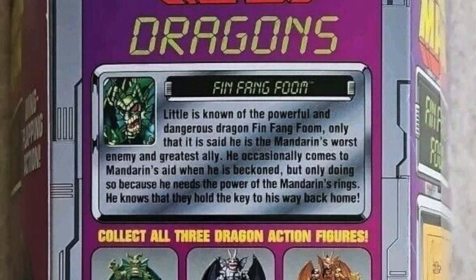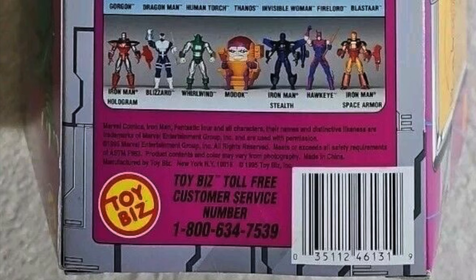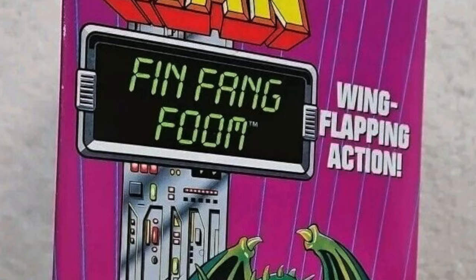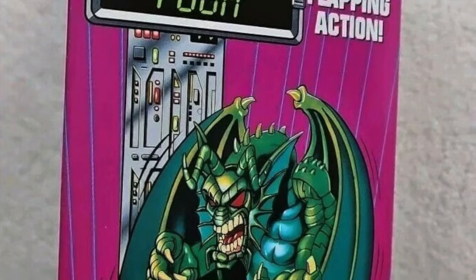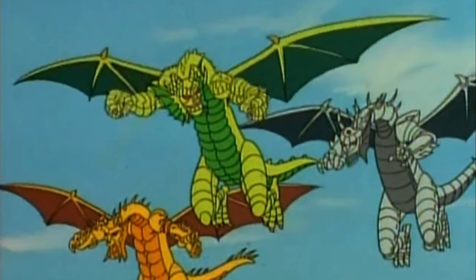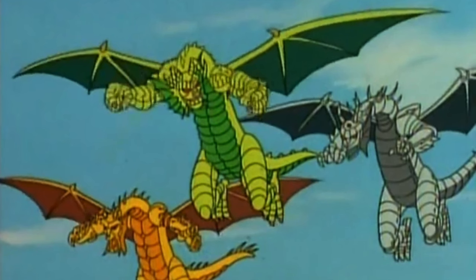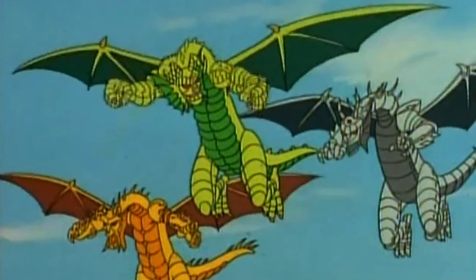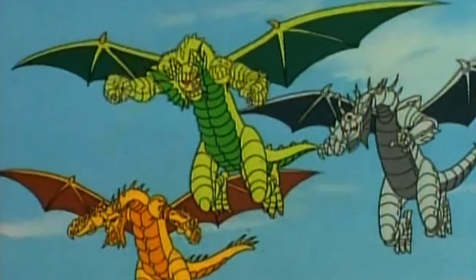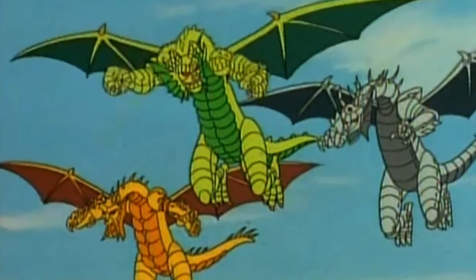If we ever look at the Build-A-Figure Fin Fang Foom from Toy Biz, we'll go the more comic book route, but today we're sticking with the animated series lore. In the animated series, they had the episode 'The Origin of Iron Man' — a two-parter. I went back and rewatched it. It's Iron Man watching a holographic projection of his memories while his suit recharges, because he's trapped in a glacier — but he was in a volcano to begin with. It's insane.